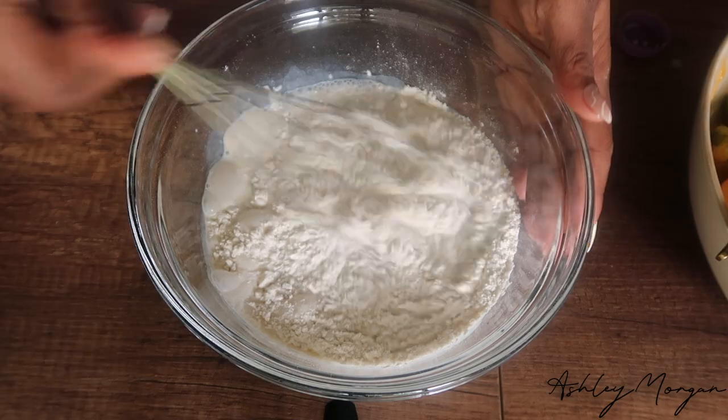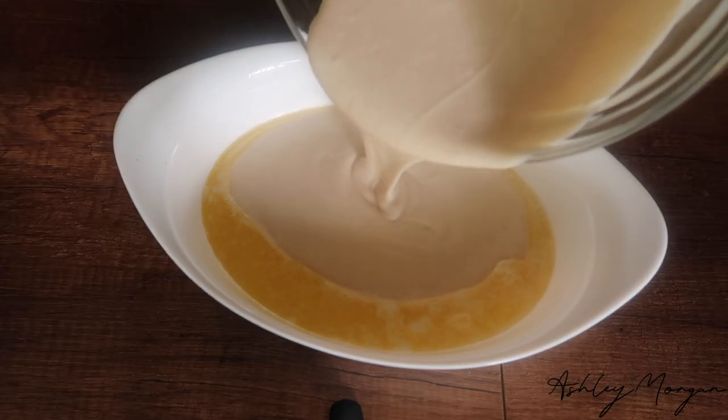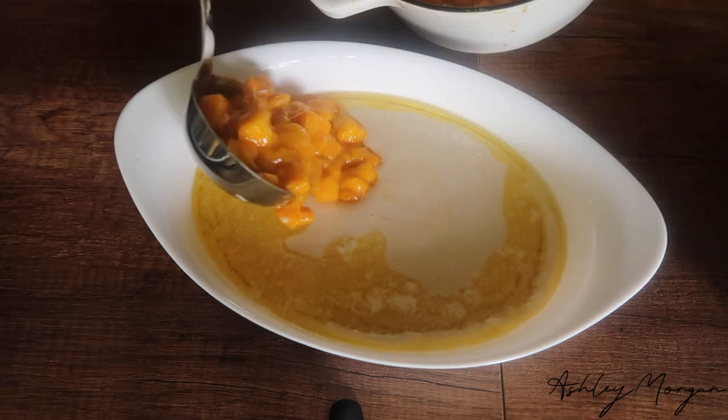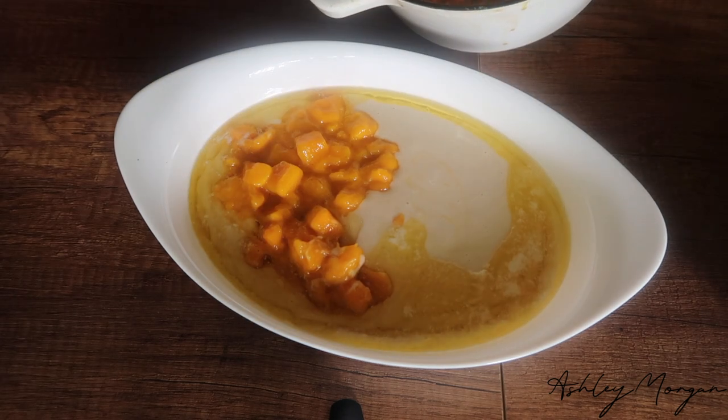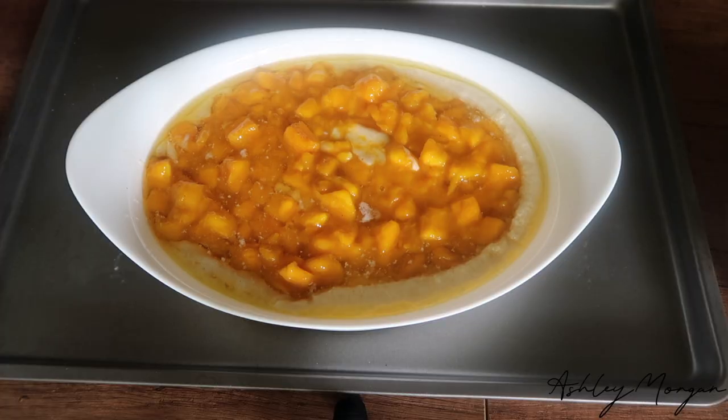For the batter, we're going to add all the dry ingredients into the bowl, then add our milk and whisk that together. Pour that mixture over the hot butter and then cascade our mango cobbler filling over that mixture. Then we're going to place this cobbler in the oven for 30 to 40 minutes on 350.